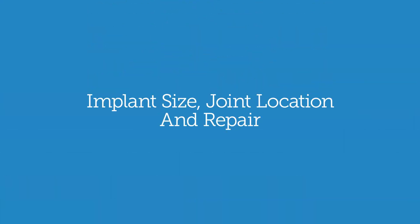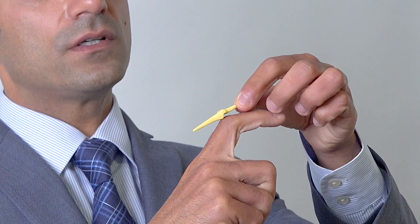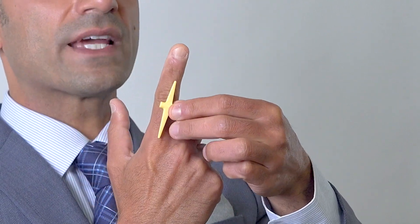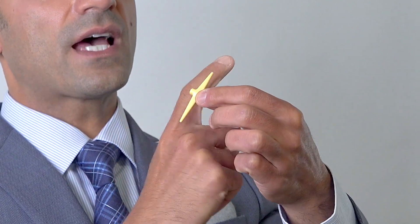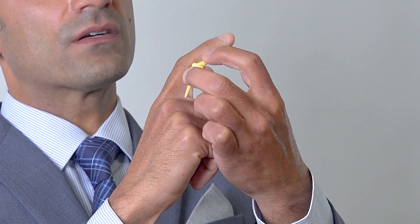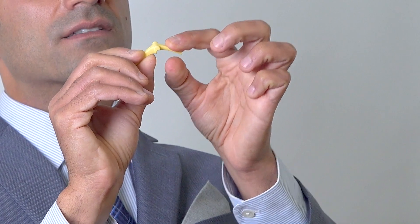We have different types and different sizes of finger joint replacements. For the PIP joint — this little knuckle joint — we have a smaller implant that fits into the knuckle. We typically make an incision in the back; it has stems that go into the bone so it sits inside the bone, and then it allows you to bend your finger. This implant is flexible and bends with the finger — this is the smaller implant that goes into the proximal interphalangeal joint.